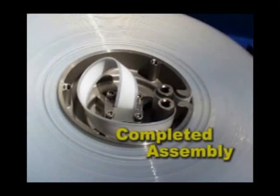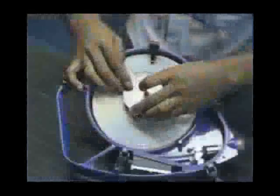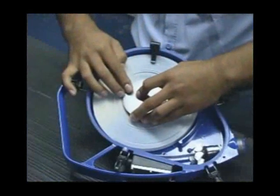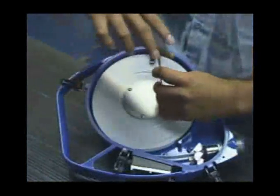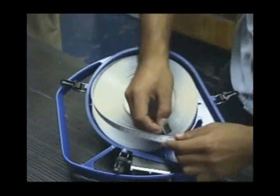Before completely securing the internal ends, note how the tape is finished. Match yours likewise as related to both sides of the axle hub. Before turning the unit over, you will want to attach the center hub plate, the index block, and the cover to prevent dislodging the tape.